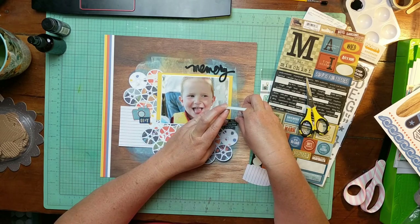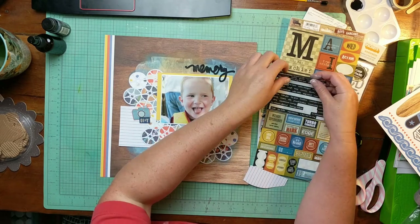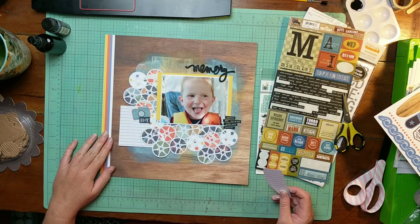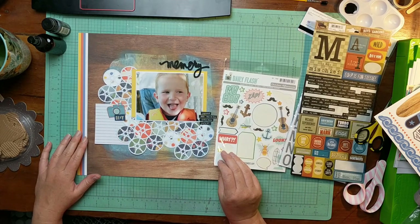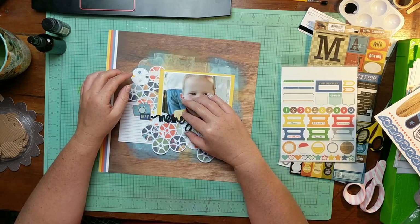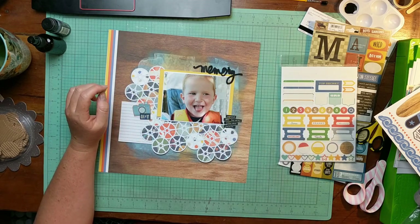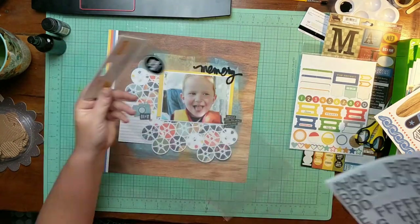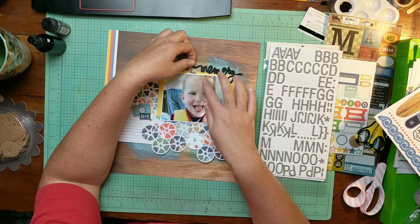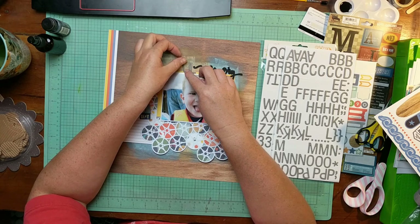I did a layout that I will post — it's coming up September 2nd. In that layout, I used some pieces that I had fussy cut from a piece of paper years ago, seriously three or four years ago. When I fussy cut something and I don't use it on a layout right away, I stick it in a storage container. Every now and then I pull that out and dig out some treasures, and it makes layouts come together very, very quickly when my fussy cutting is already done.